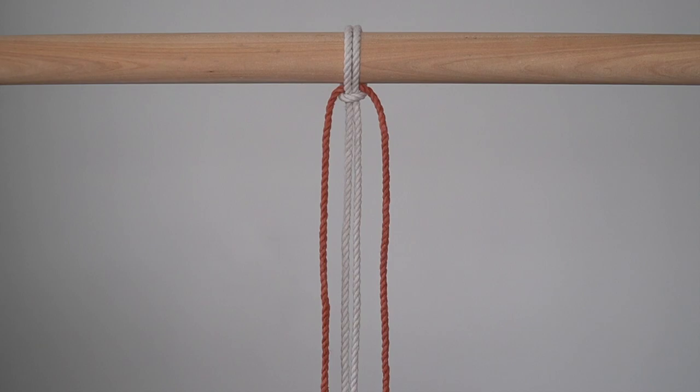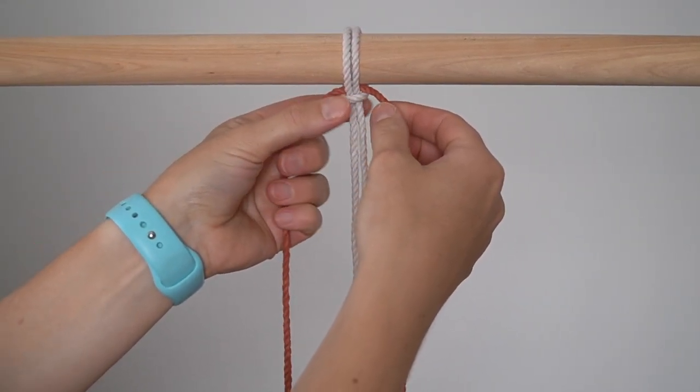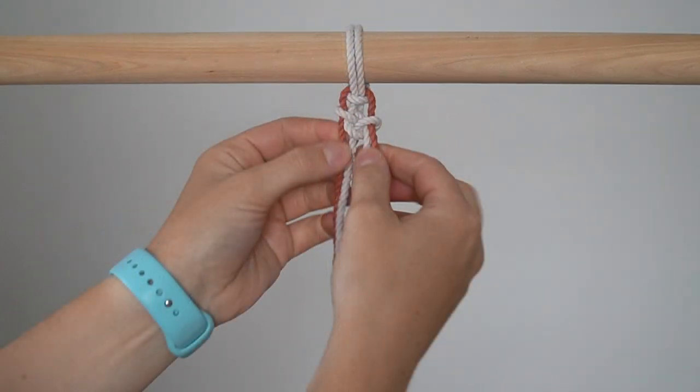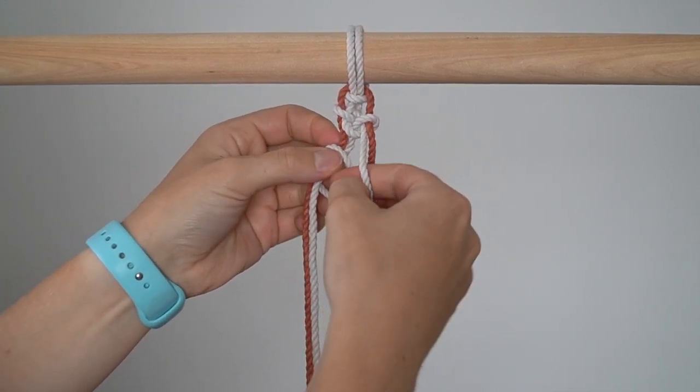Slip the Terracotta cord through the knot like I've done here. I went ahead and tied the first 2 knots here to show you what it will look like. Here's how to do it. Bring the Moonlight cord on the right behind and around the 2 cords on the left to tie the first alternating half hitch.